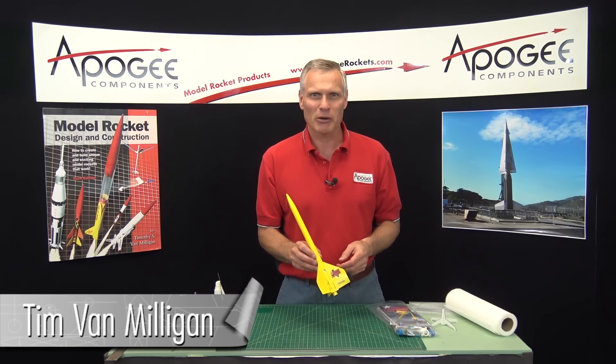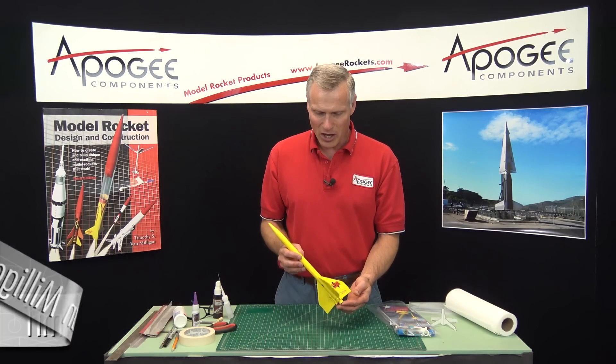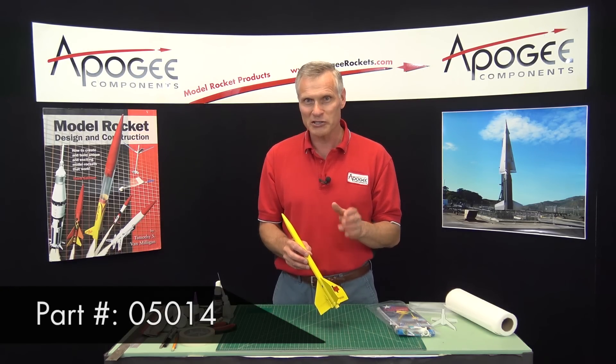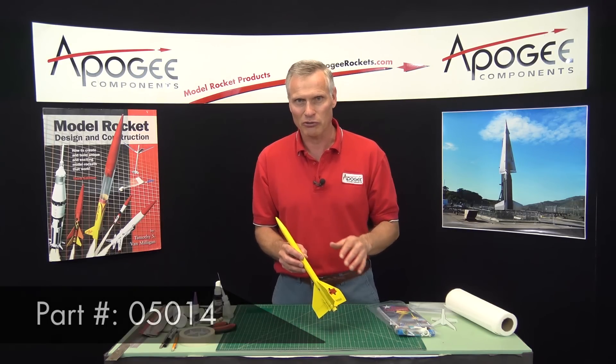I'm Tim Van Milligan from Apogee Components. This is the Texas Twister rocket kit, part number 05014. The 1-4 means it's the 14th kit that Apogee released once I took over the company.